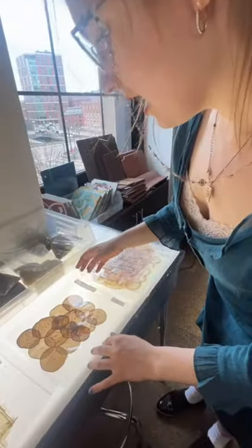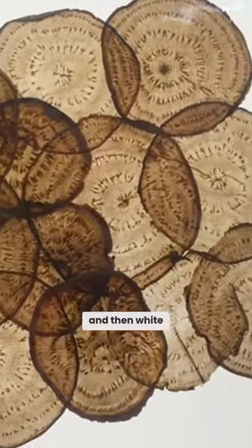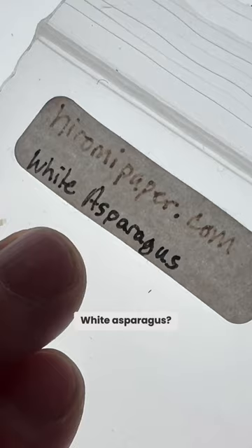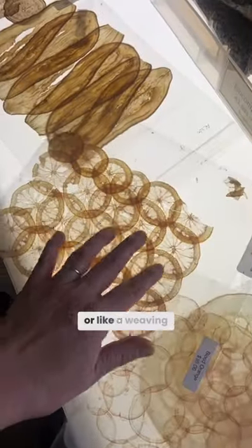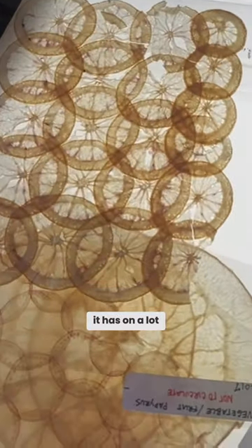I don't know what you would really do with it — I would want to do either collage or printmaking. These are beets, and then white asparagus right there. White asparagus, you never looked so good! It's inspiration for a textile or like a weaving pattern, because I like the layering effects that it has on a lot of these.